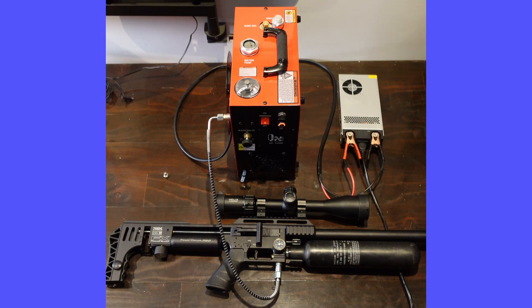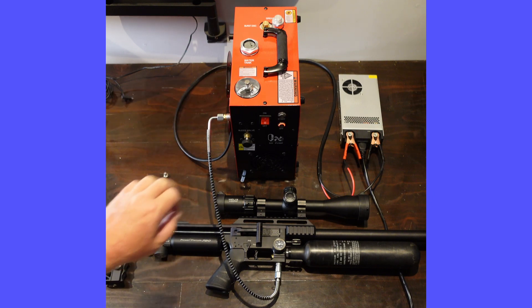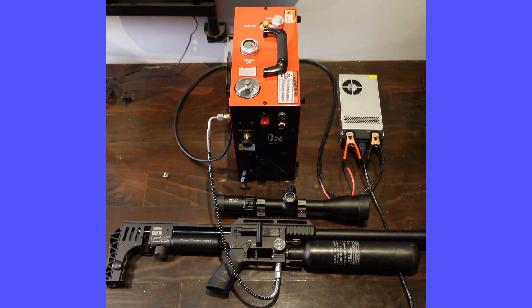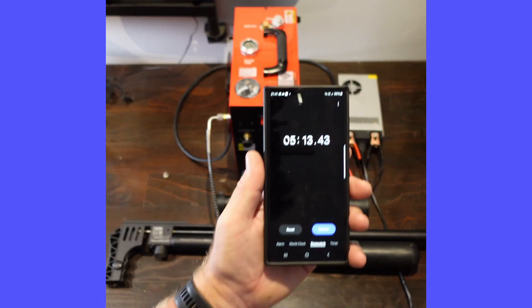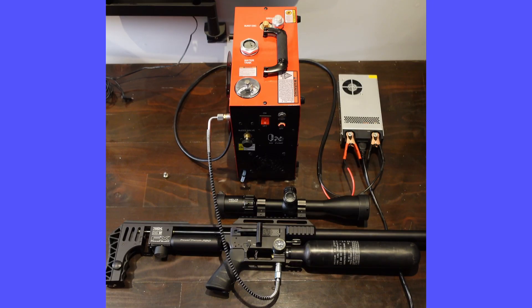So it's slightly under, which just means I need to adjust these gauges slightly. But it's done approximately 1.35 to 1.40 up to about 2.40 — so 100 to 110 bar roughly — in five minutes, 13 seconds. There you go, that's a real feel of how long it takes. It's a really good system.